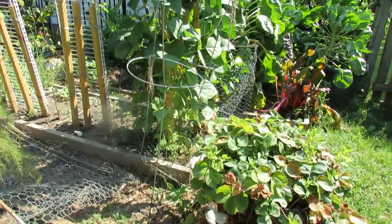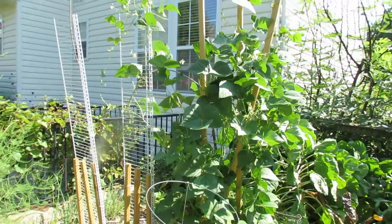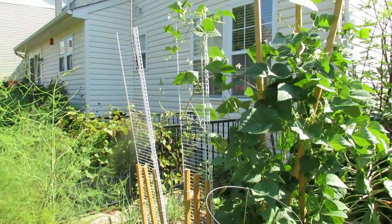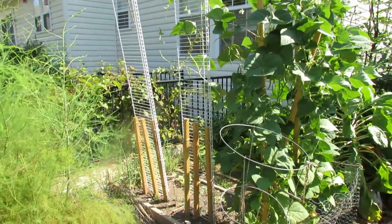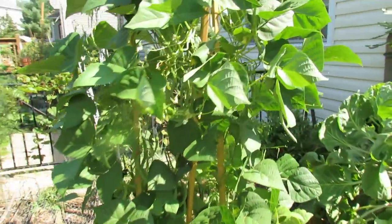Here are my pole beans and they are seven feet tall, probably got past eight feet in the air. Moving over to my cucumber trellis, which now has peas starting to grow up there. But it's really easy to set up and that's what I wanted to talk about.